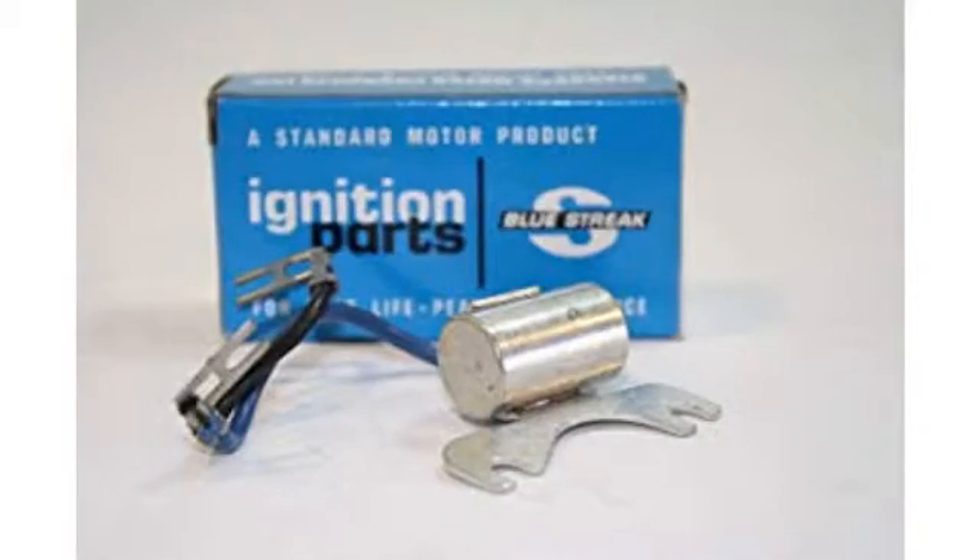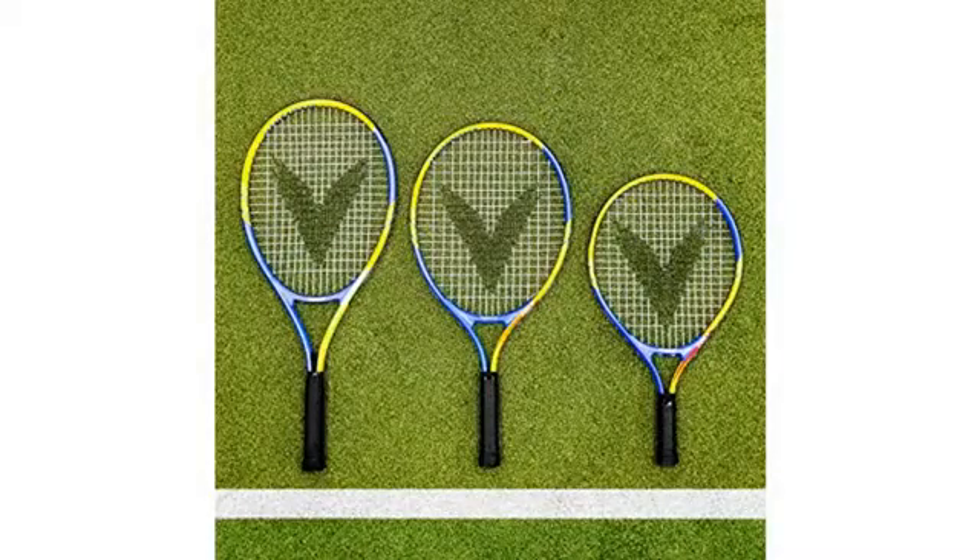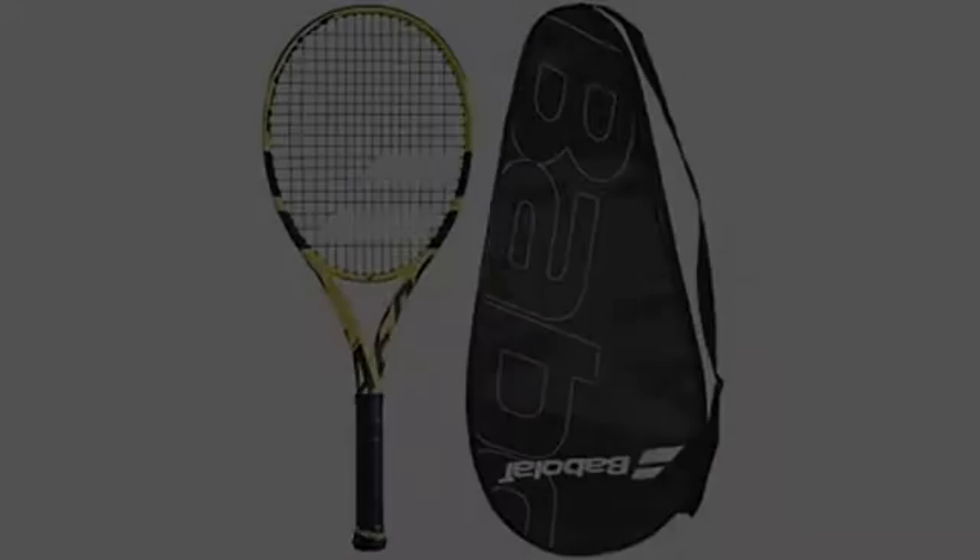My 11-year-old daughter loves this tennis racket and case. She uses it twice a week, going on 3 months now, and it's holding up great.